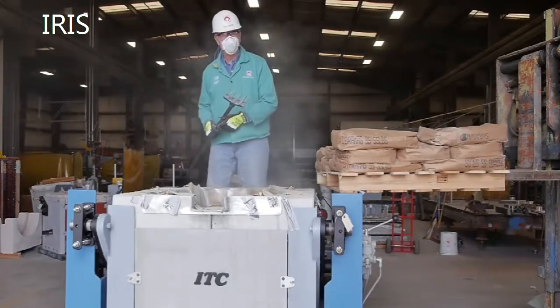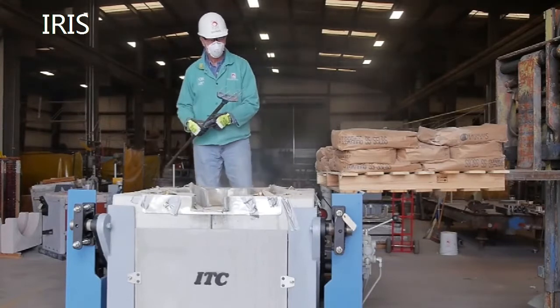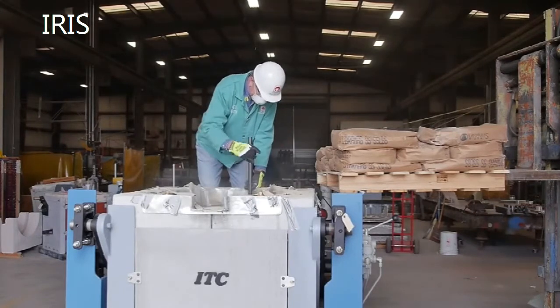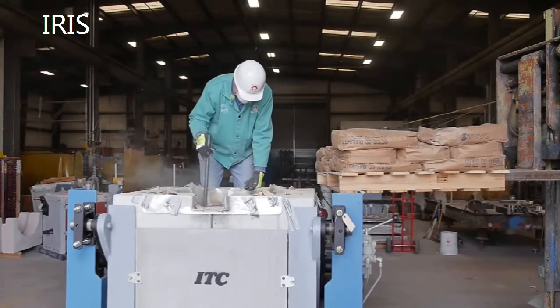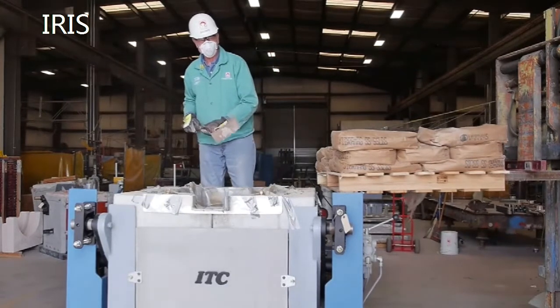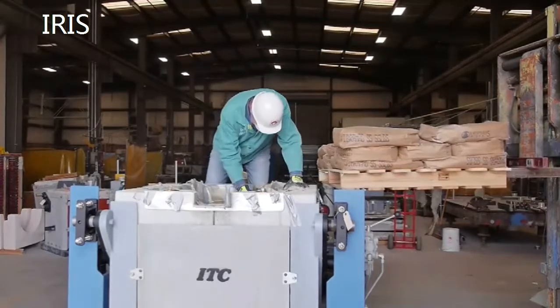Now that the refractory has been installed into the crucible, we'll de-air it, ram it, and level it to make sure we have a nice level bottom. Typically you make about three passes with the de-airing tool to level the mix, followed with the ramming tool. Now that de-airing is done and the refractory is leveled, we'll ram it three times to make sure the bottom is nice and dense.